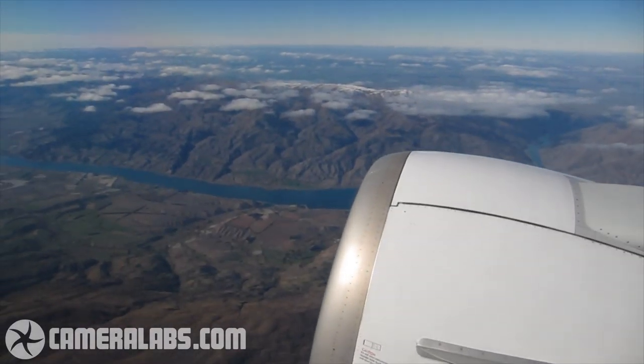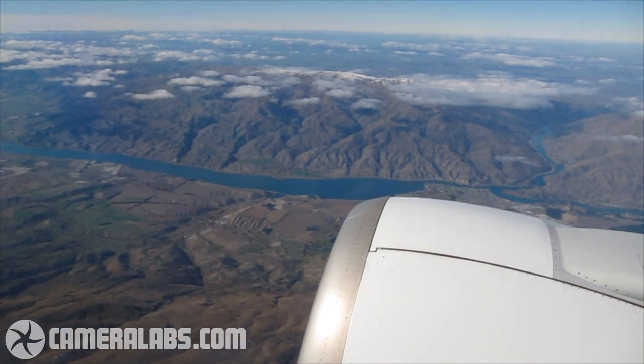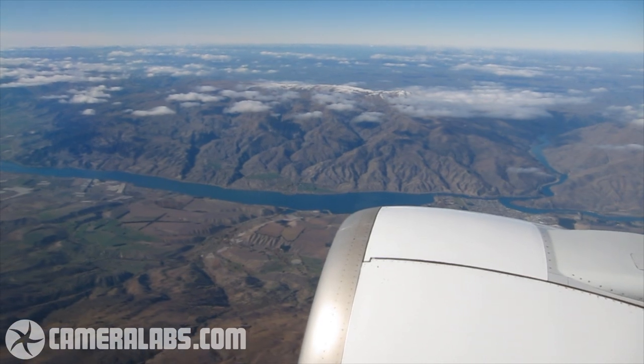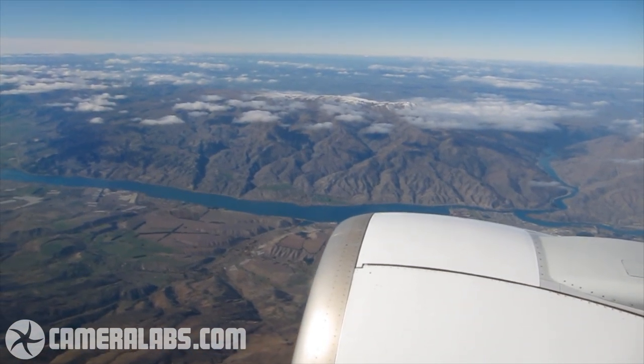Hello, I'm Gordon Laying, editor of Cameralabs.com. Towards the end of April 2011, I boarded a number of flights to take me from Queenstown, New Zealand all the way to Orlando in the United States of America in an attempt to view one of the final Space Shuttle launches.